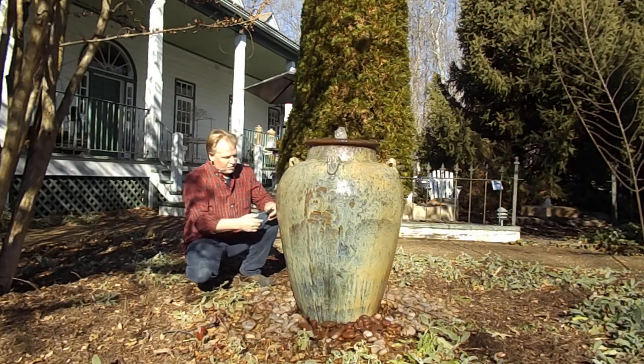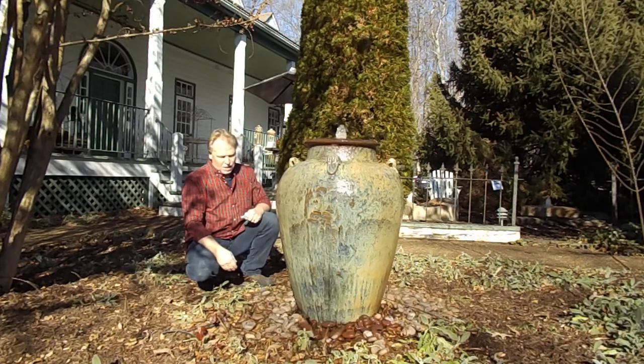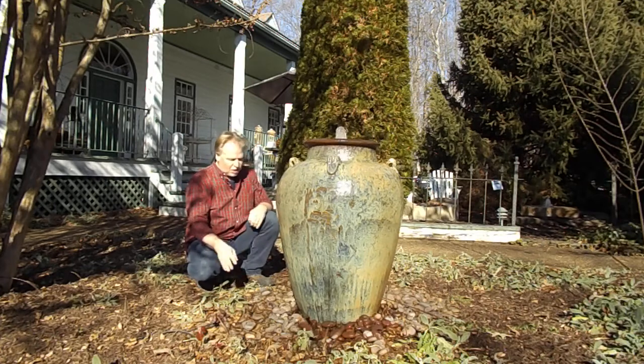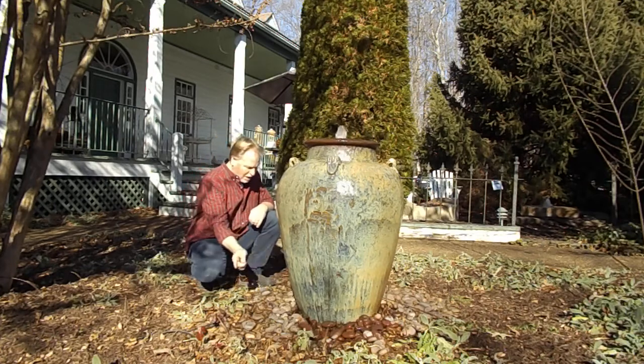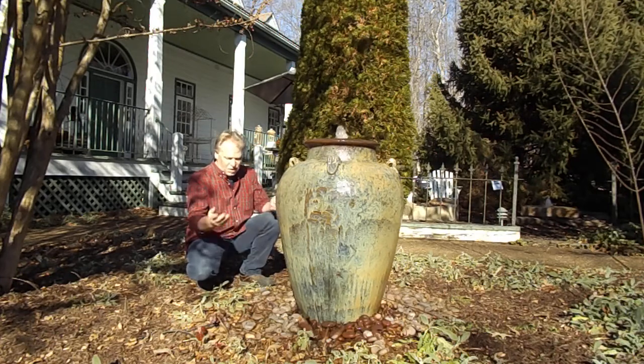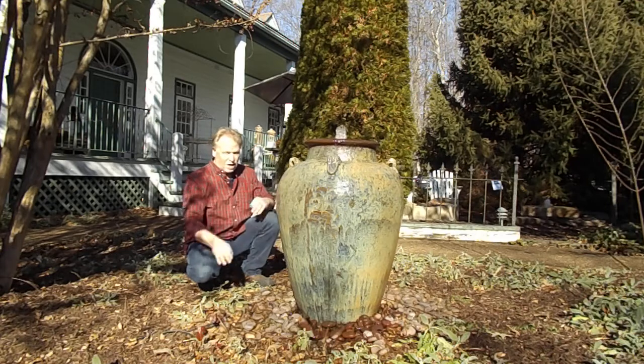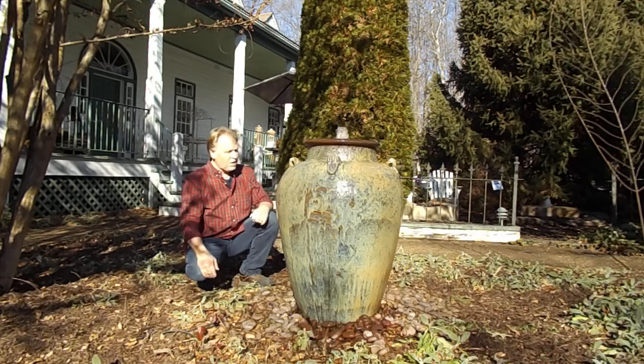If you do want to clean the basin, you're going to remove the rocks and remove the fountain feature, take the basin out, dump all the sludge out, wash it out, and put it back in. If you just need to clean the screen intake, take your rocks off and use a shop vac to suck the debris off that screen — you don't need to take the whole basin out. You could also run the water out and use a shop vac without removing the basin, so you wouldn't have to remove the fountain feature itself.